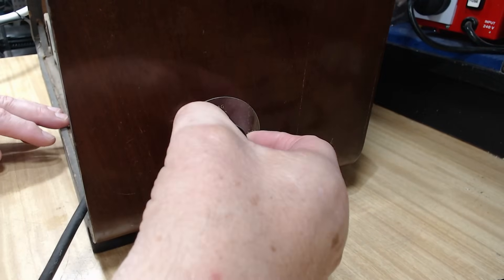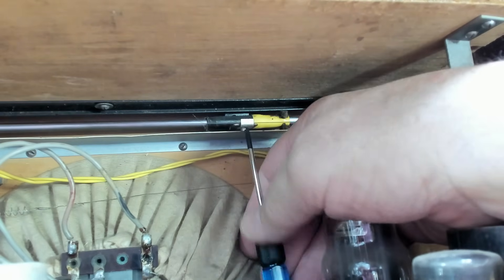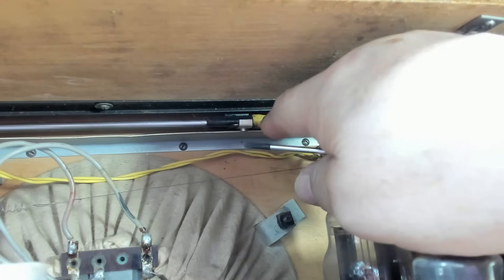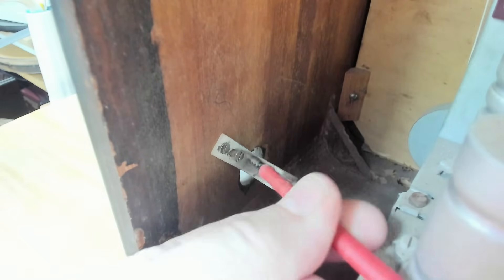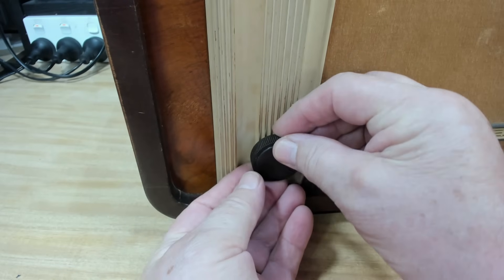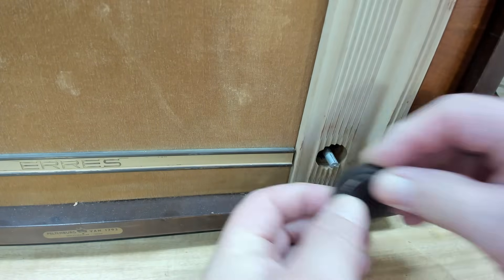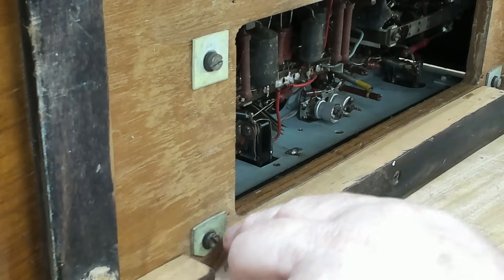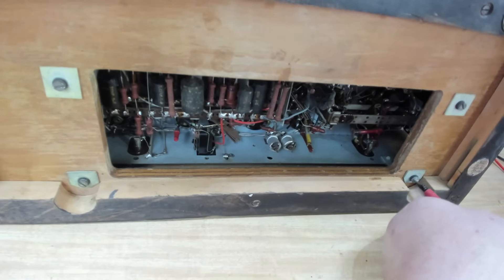To get the chassis out I've got to take these knobs off the side — they pull off here. There's a little screw to release the dial indicator wire. This is the shaft for the wave switch with a little bracket. The volume knob and tuning knob just pull off. I've got it on its back; it has four securing screws as usual.